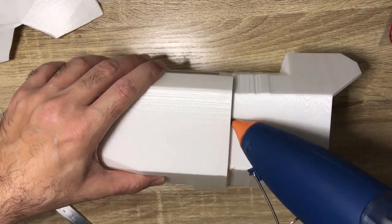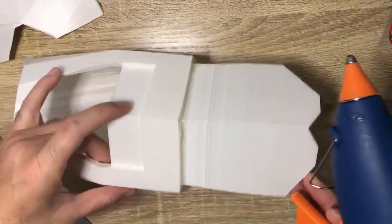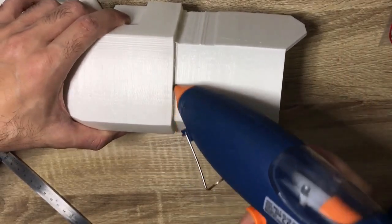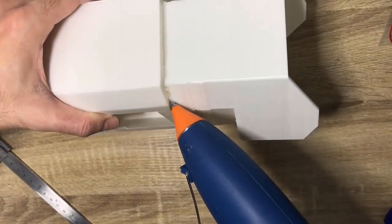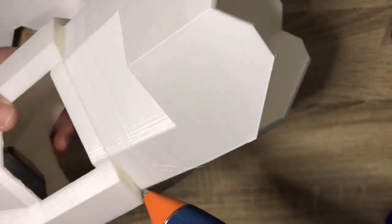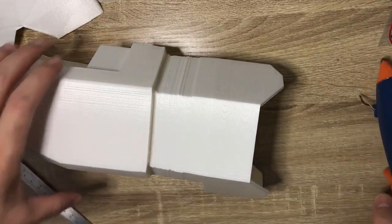This is going to be connected really, really strong — it's a really strong material. I love to use it for connecting 3D parts together. Just make sure your glue gun is hot — not too hot. When the glue starts melting you can go ahead and use it. Now let it rest a bit, but as you can see it's already connected and you can barely see the joint.